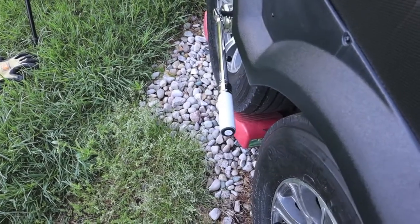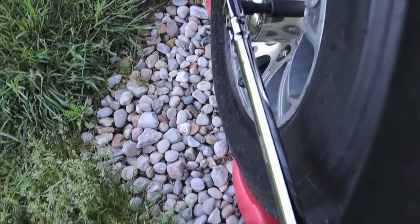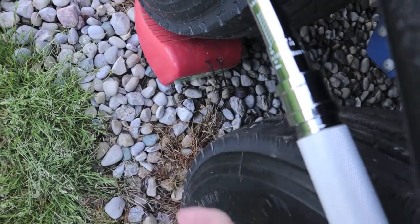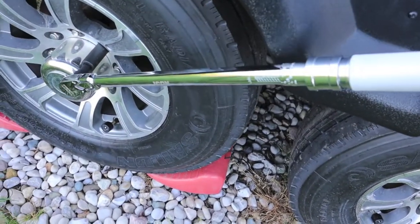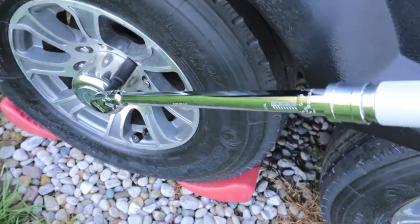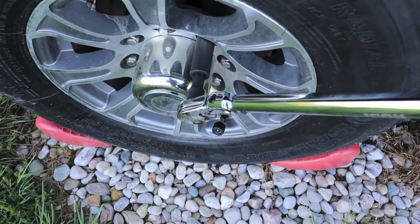Now let's take a look at the value of the flex head. Had this not been a flex head — now we're straight — we're clearly inside the fender, and all your motions and tightening are going to be below the fender. With the flex head, you can come out up here, clear the fender, clear the skirting. It only goes 15 degrees max, but I think that's worth the price of admission by itself.